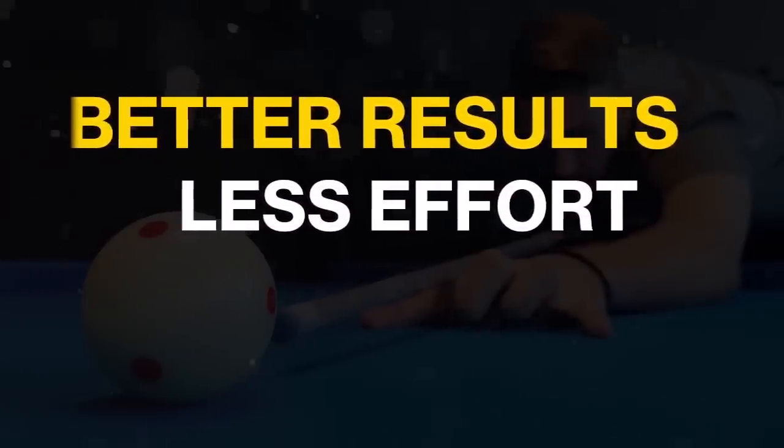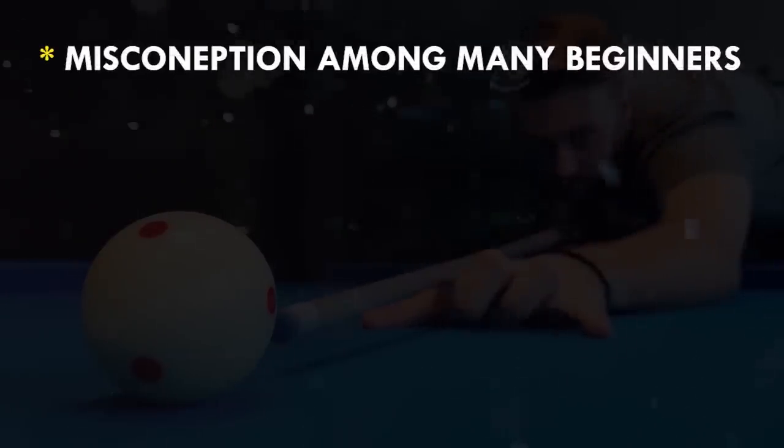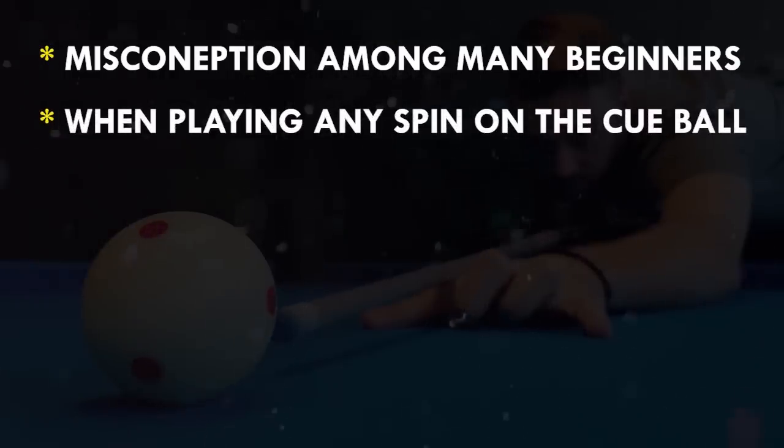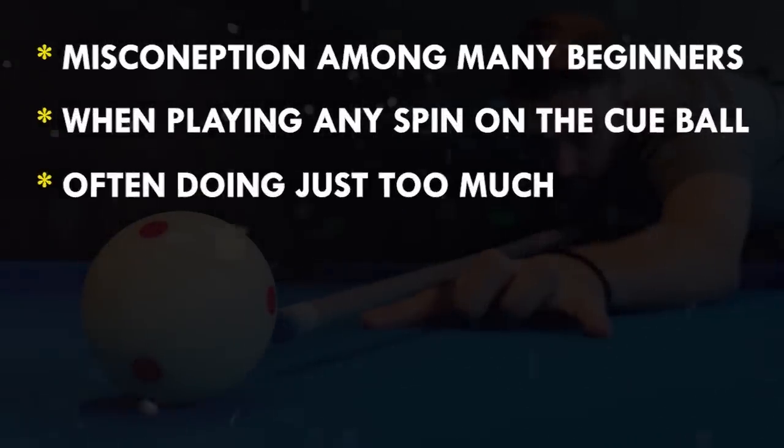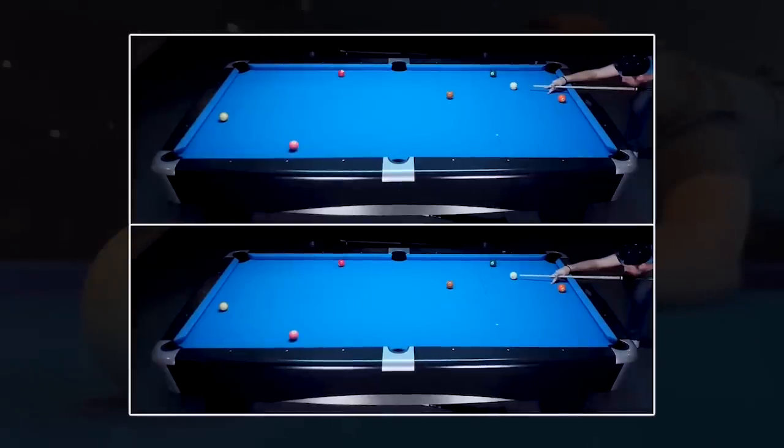As a pool player and especially coach, I noticed one thing that many players do wrong when playing shots with spin on the cue ball. The mind-blowing thing is that they could actually get better results with less effort. So what do you think is it that beginners could do differently?